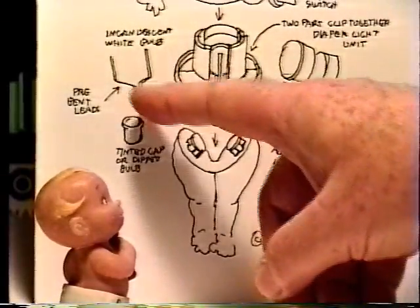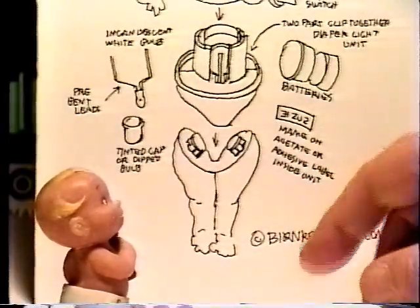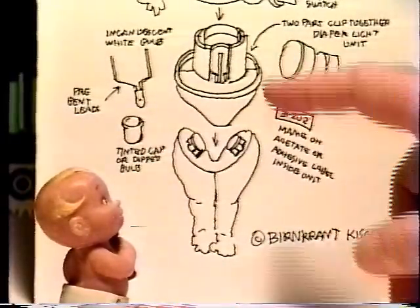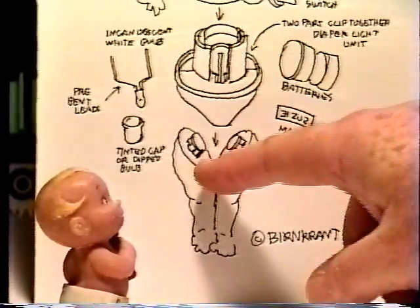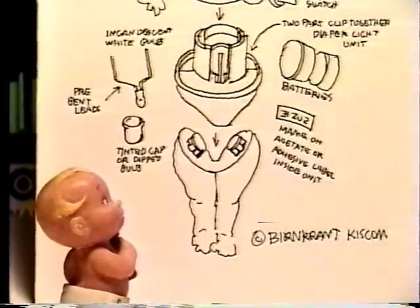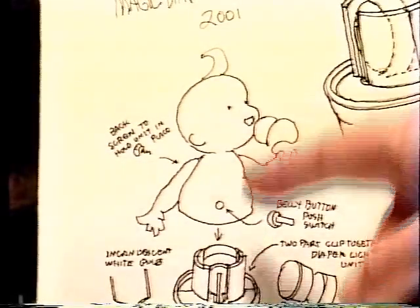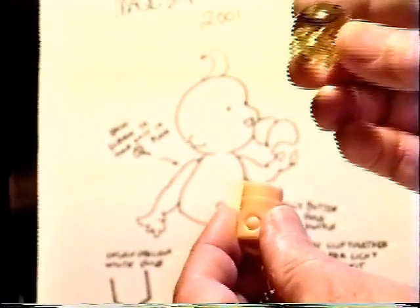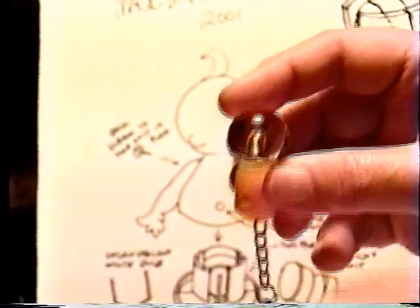It consists of a little incandescent bulb with pre-bent prongs, a little colored tinted cap, a pair of batteries, and the two-piece snapped together diaper that snaps onto the legs and holds them in place. Then the top piece fits down over it, like this piece on the keychain, to lock it all together.